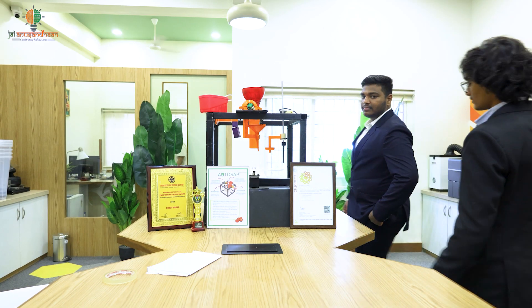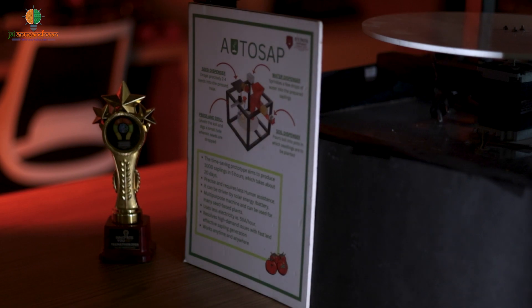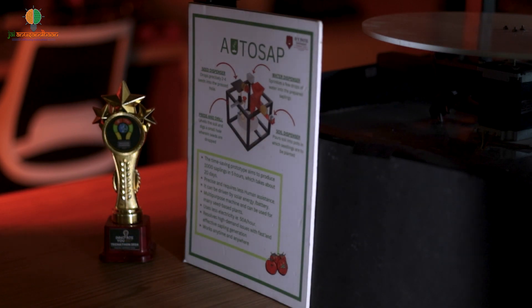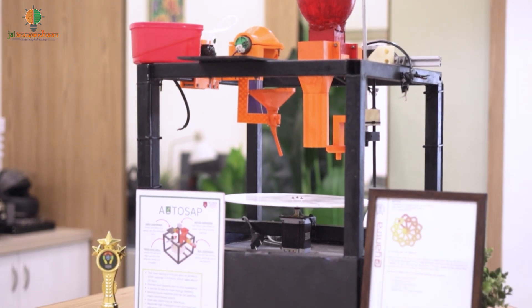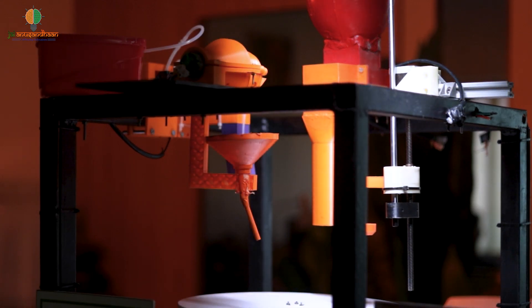Farming is the heart of India, providing food and jobs for millions of people. It plays a big role in the country's economy and helps keep many businesses running. But with the growing need to produce more food, it's important to find better ways to farm. Making farming more efficient will help farmers grow more crops and secure a better future for everyone.